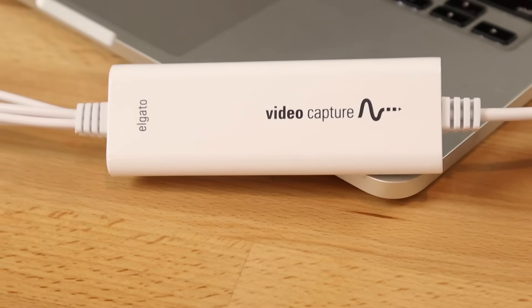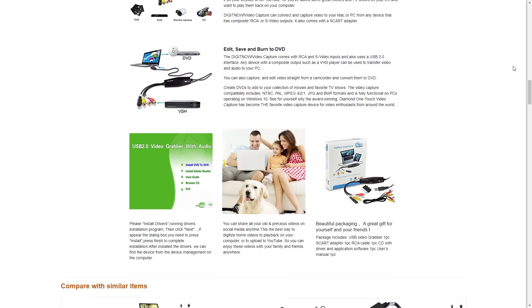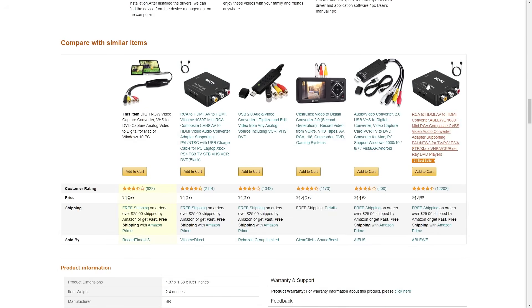Let's start with the video capture device. The device that everybody swears by is the Elgato video capture, which retails for about 88 bucks. I really did not want to pay that, so I went to Amazon and bought one of the top-rated generic capture devices for like 15 bucks — and it was complete garbage.